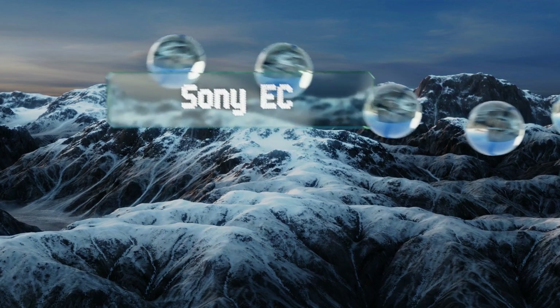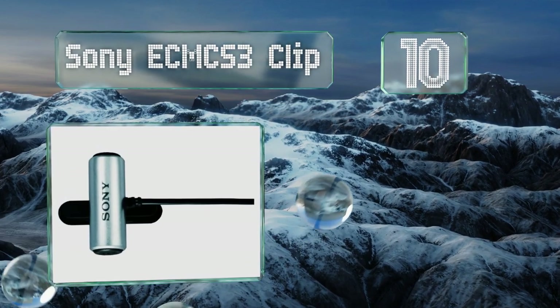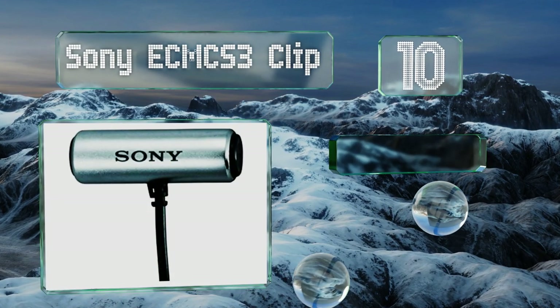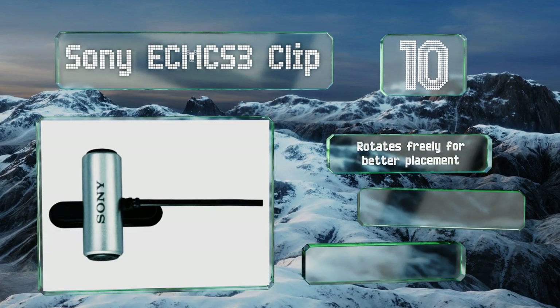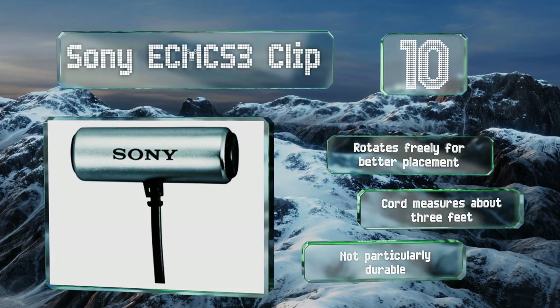Starting off our list at number 10, ideal for anyone looking to mic up an interview subject for a podcast or documentary, the Sony ECM CS3 clip attaches securely to lapels, collars, and neckties. It's also small enough to hide if you want to use it for filmmaking. It rotates freely for better placement and the cord measures about three feet.